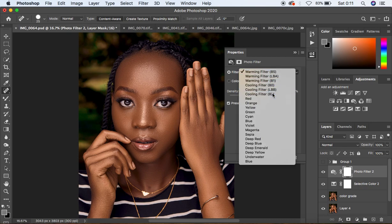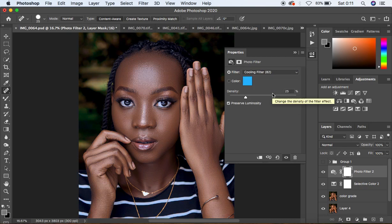Come down and select the Photo Filter option. Under this, select the Cooling Filter 82. You can see the image looks a bit too cool for my liking, so come to Density and drop it down. At around 7 we are good to go.